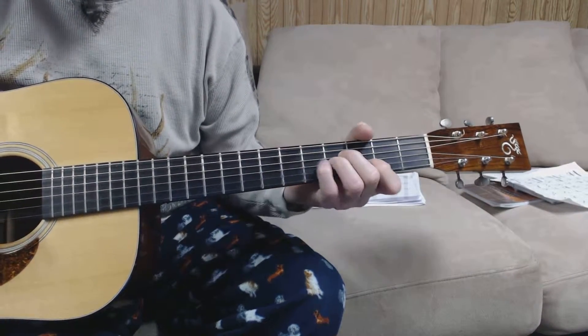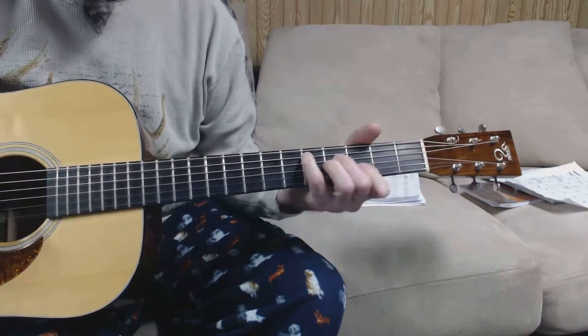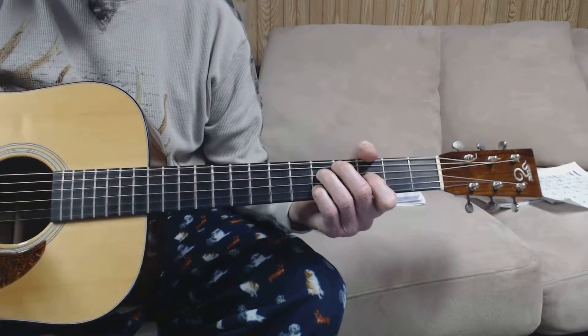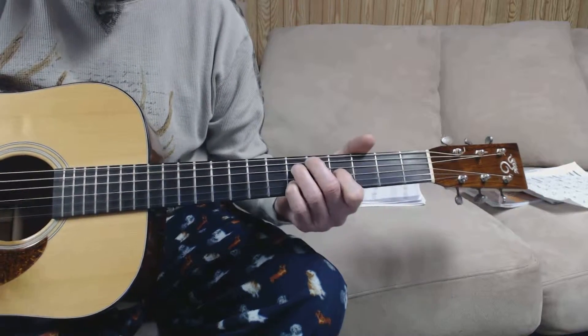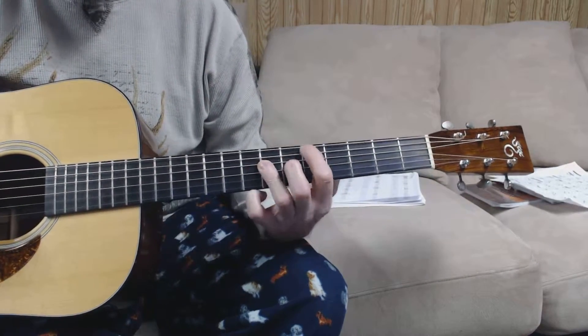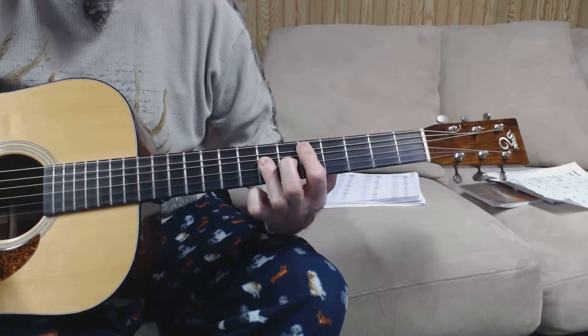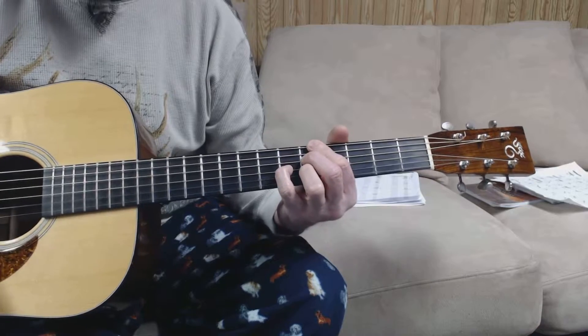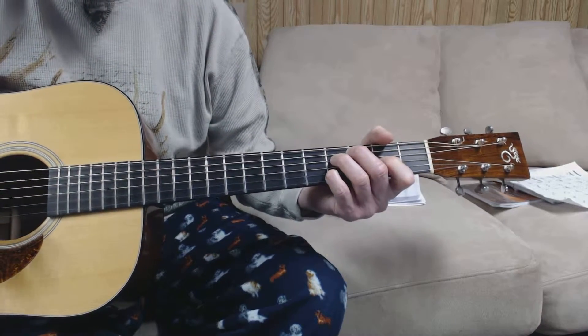Then we start in with the A minor sixth — slide it up, it becomes a D sixth. There's your diminished position again, up one, end on a D, then to start all over. Go back to your seventh — going to mix it up — go to the other diminished position.